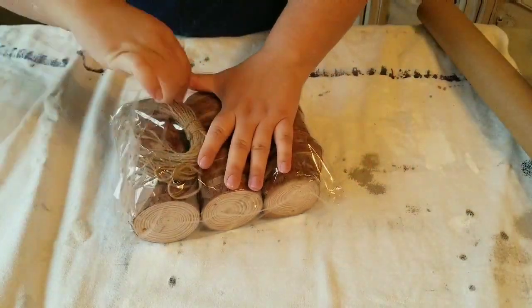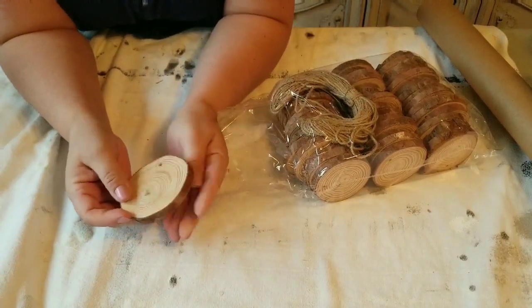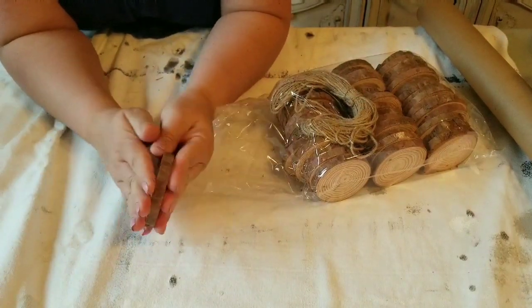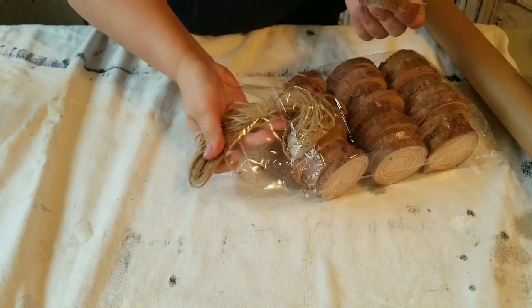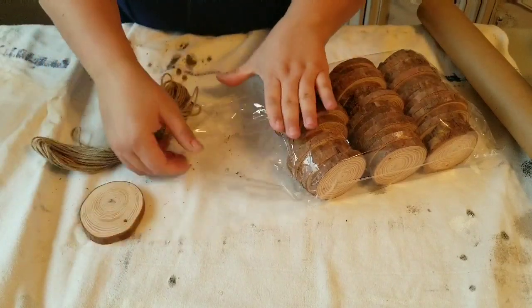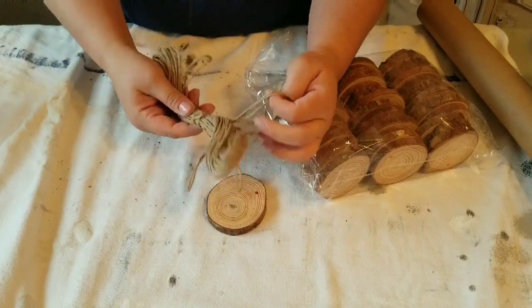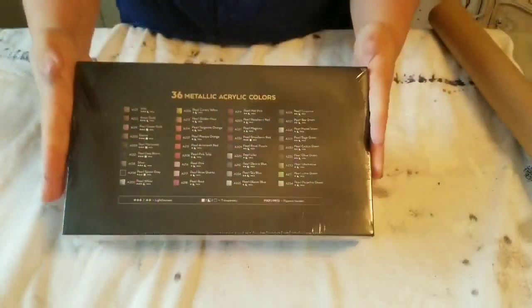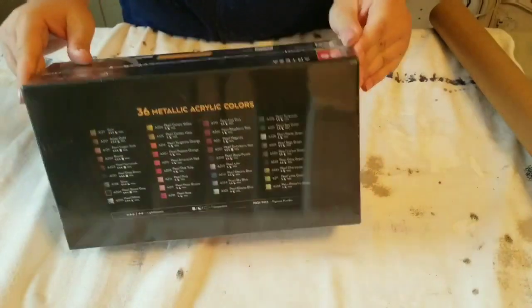They are all just right around the same size in diameter and all the same thickness. The outside is very rustic and both sides are absolutely smooth. They already have a pre-drilled hole, which is so convenient, and they come with jute twine, which is perfect.